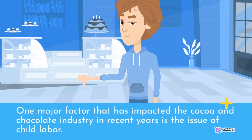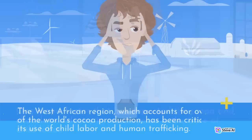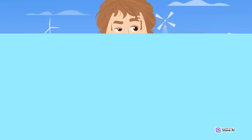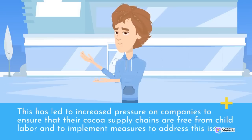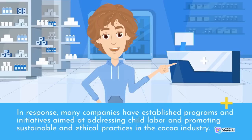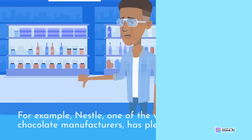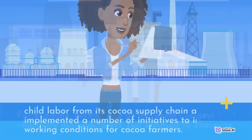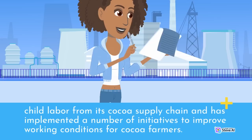One major factor that has impacted the cocoa and chocolate industry in recent years is the issue of child labor. The West African region, which accounts for over 70% of the world's cocoa production, has been criticized for its use of child labor and human trafficking. This has led to increased pressure on companies to ensure that their cocoa supply chains are free from child labor. Many companies have established programs and initiatives to address child labor and promote sustainable and ethical practices. For example, Nestlé, one of the world's largest chocolate manufacturers, has pledged to eliminate child labor from its cocoa supply chain.